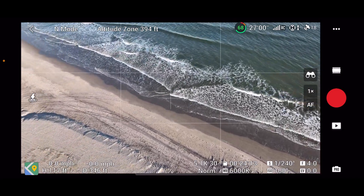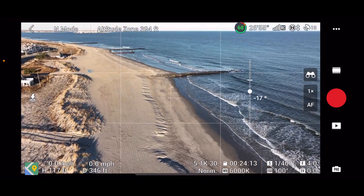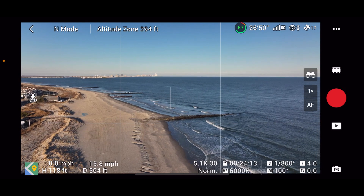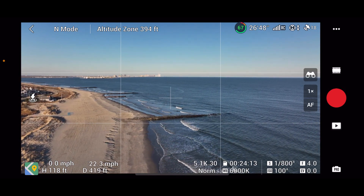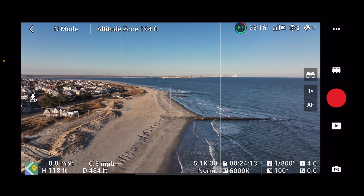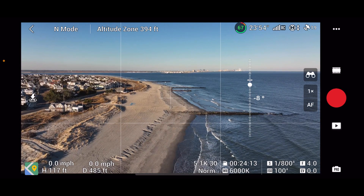Let's fly down this direction with the sun at our back. Moving out over the ocean a little bit here, let's see if we get a good signal out here. I like the curve of the island from here.